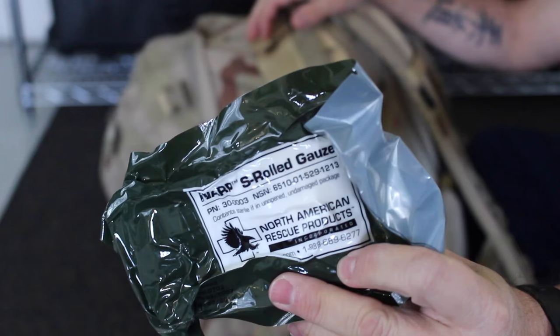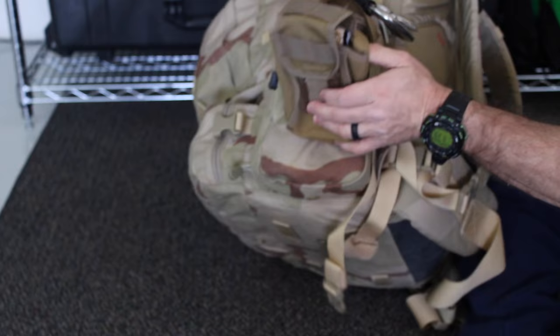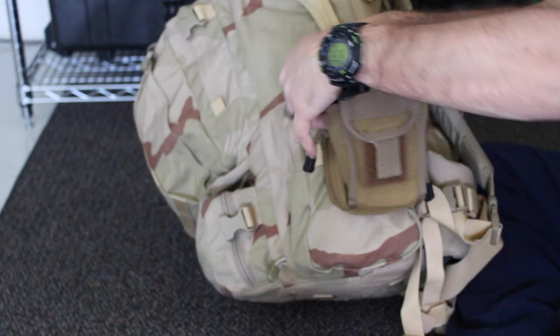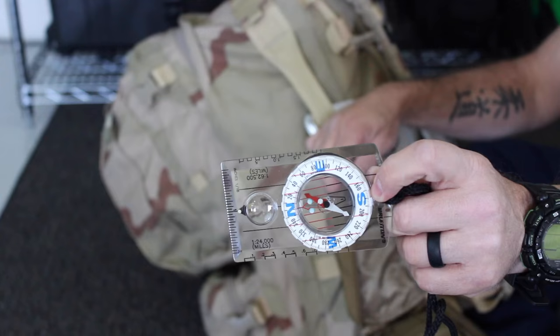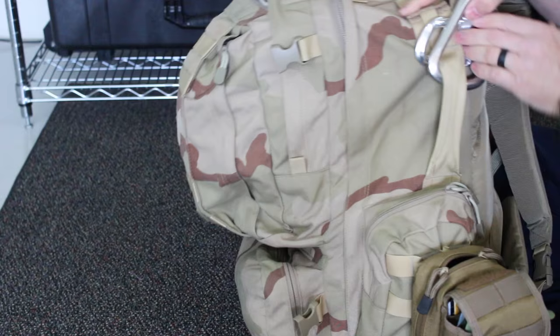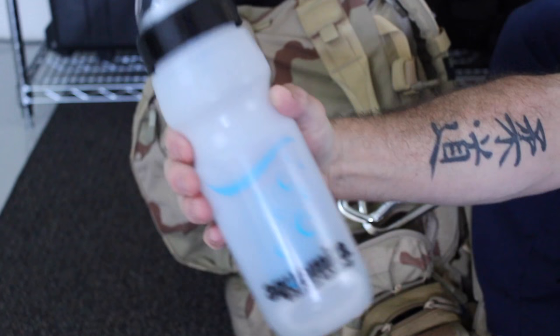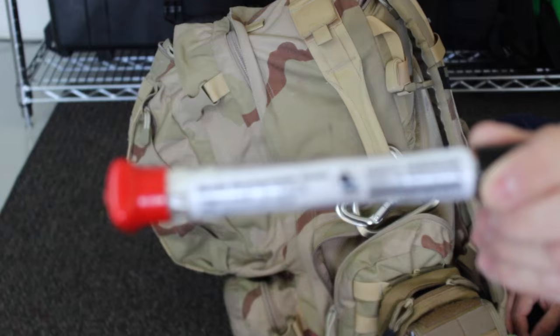Looking at the external pouches first — some of you have asked about medical gear. What I carry is some quick clot and some other bandages. You can get that from North American Rescue. For navigation, I have a GPS — I'll show you later — and it can carry extra batteries. I've also got a compass for if the GPS fails. In the external pouch I've got a water bottle with a filter that boasts about 100 uses of filtering before you have to replace it, and yes, the filter is replaceable.